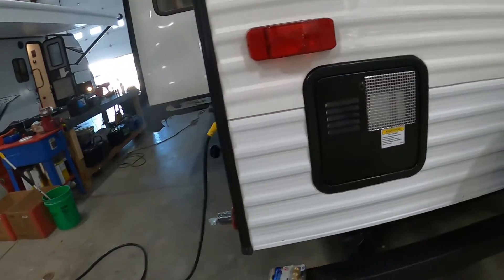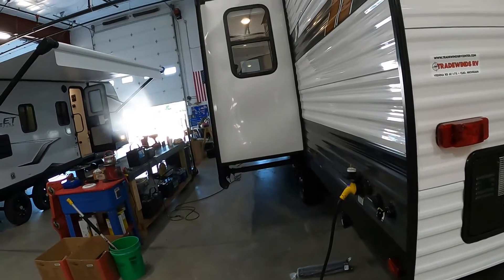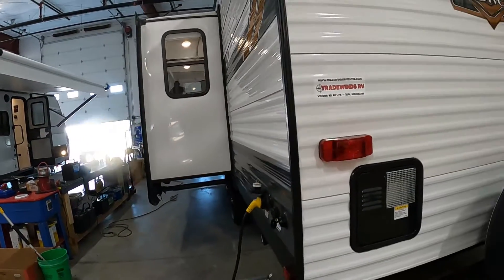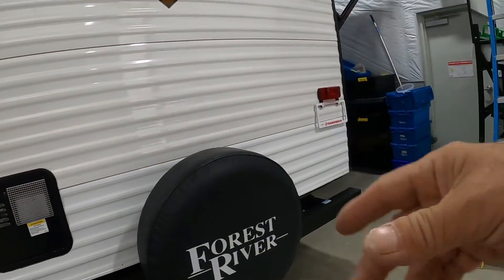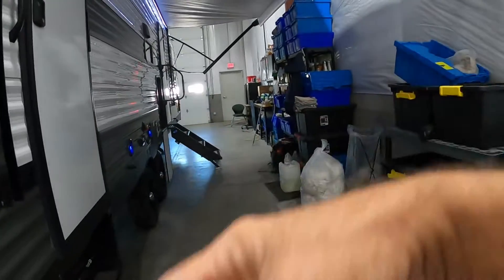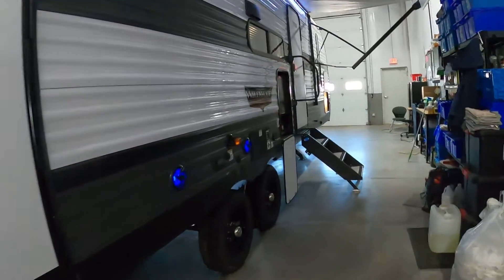After the hose has been on, go ahead and open up your slide. Get inside and open up all of your water lines — get the showers open, sinks — get the water flowing through them. Once you get a nice steady flow of water, shut them off. And you're all set to camp at a campsite.